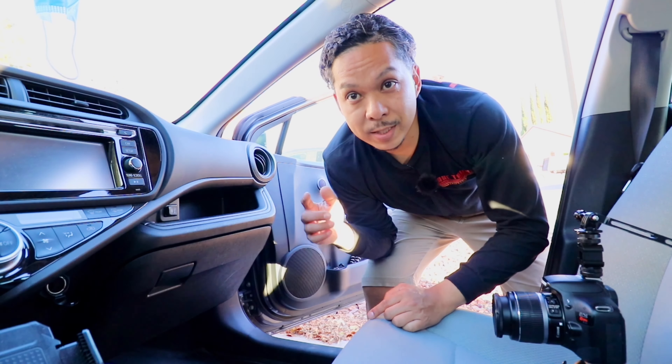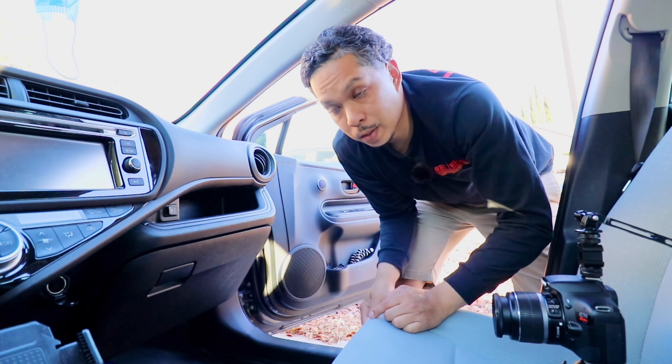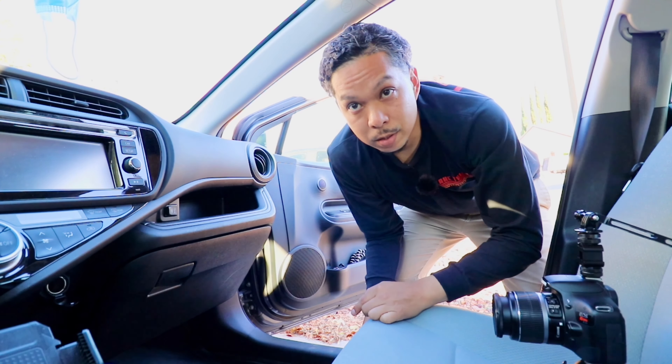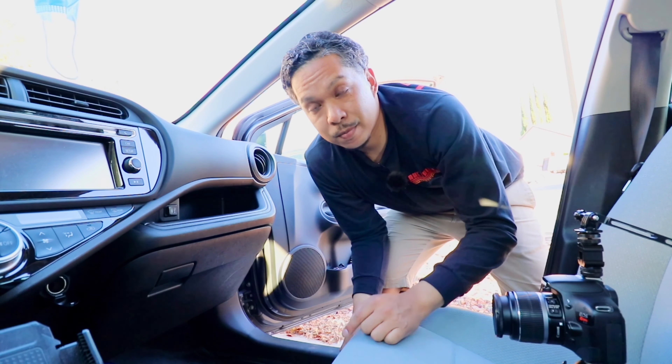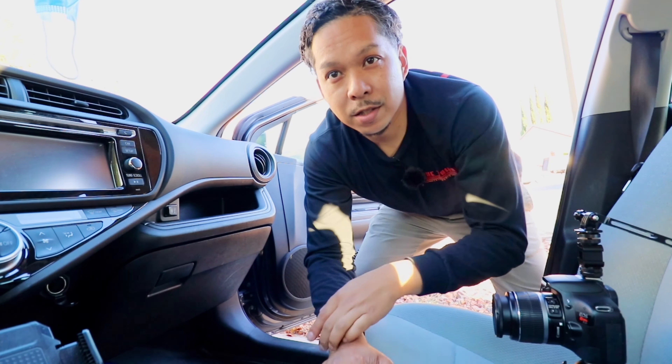There you go — 2015 Prius C cabin air filter replaced the correct way. Thank you, Mr. Promoter — you are the real MVP. Thanks for watching. Catch you on the next one.